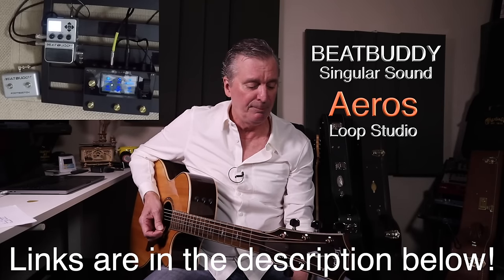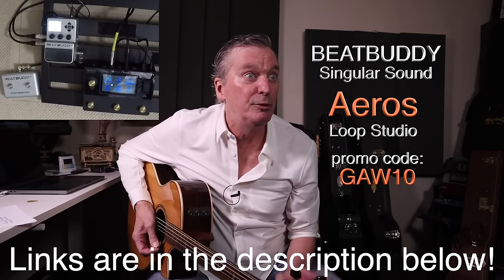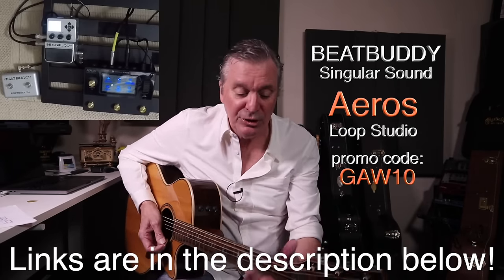I'm gladly affiliated with the BeatBuddy — it's a wonderful device, so fun — and I've plugged it into the Aeros Looper from Singular Sound. I'm proudly affiliated. All the links are in the description below. Use promo code GAW10 to get 10% off at checkout — it helps support the channel. That's my infomercial. It's a metronome setting — just turn that knob and press yes.